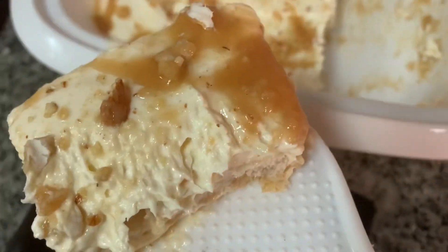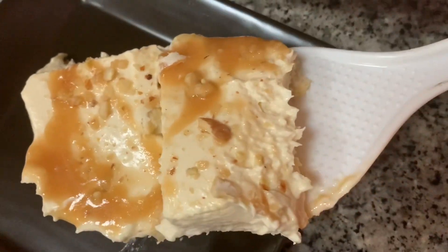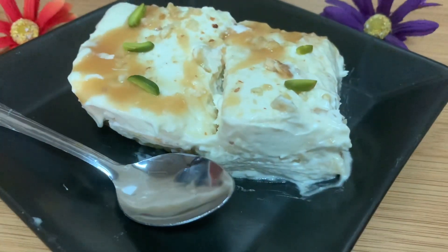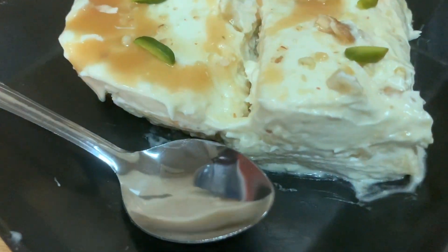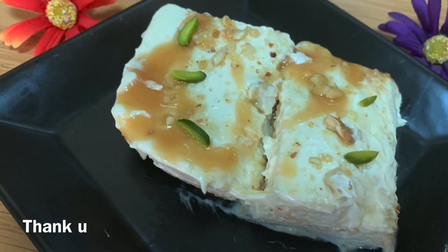If you enjoy the nuts and caramel flavor, it is a good flavor to try. You can try it all. Inshallah, you can subscribe to our YouTube channel and subscribe for our new recipes. Thank you.